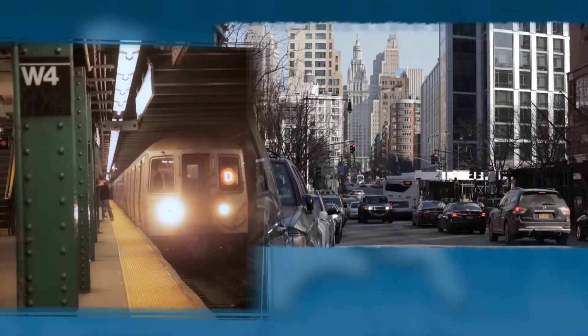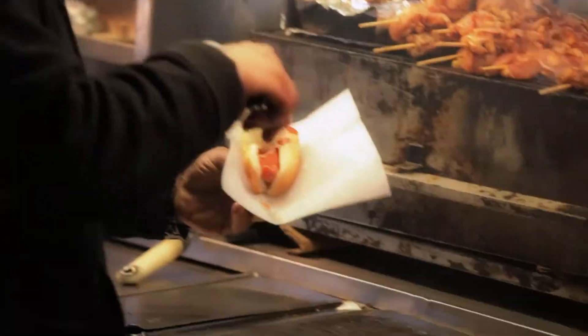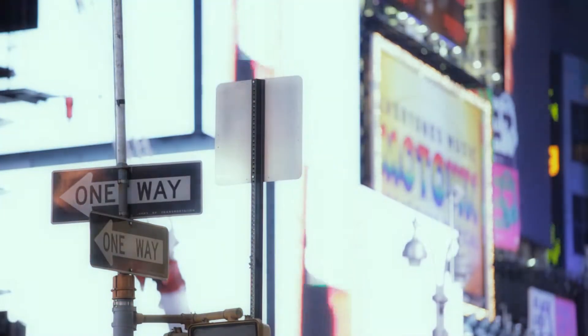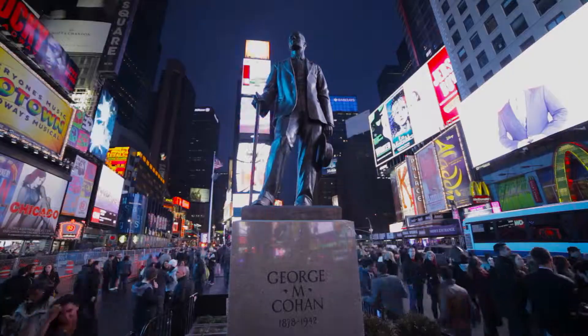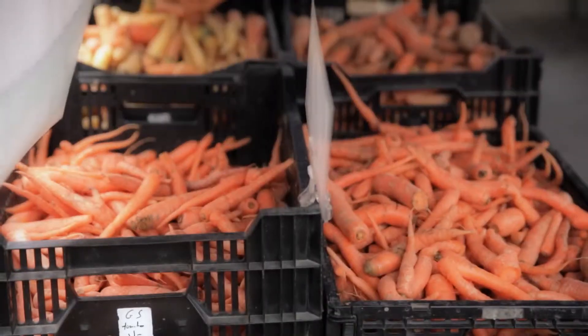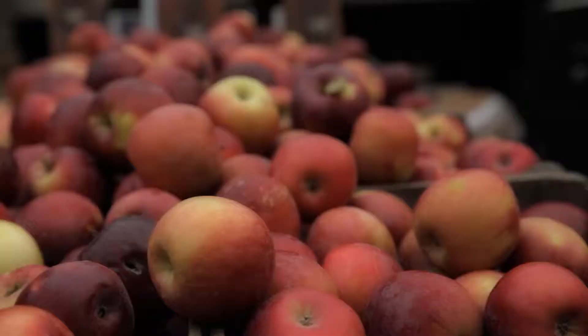New York grows some of the best apples in the country. Those apples make their way from upstate New York before coming to the big city. From lowly hot dogs and pretzels to world-class cuisine, from uptown to downtown, there's something for everybody in this city that never sleeps. And in this concrete jungle, you can find farmer's markets with plenty of fruit and vegetables, including one of their most popular — the apple.